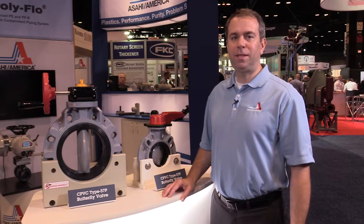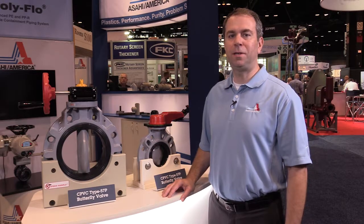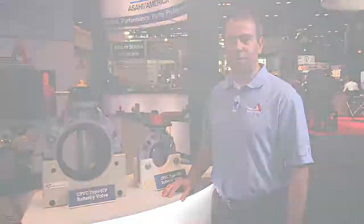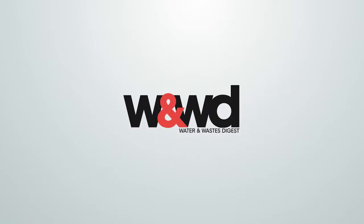For more information on the CPVC Type 57P or any of our valve, actuation, and piping products, please visit our website at www.asahi-america.com. Thank you.